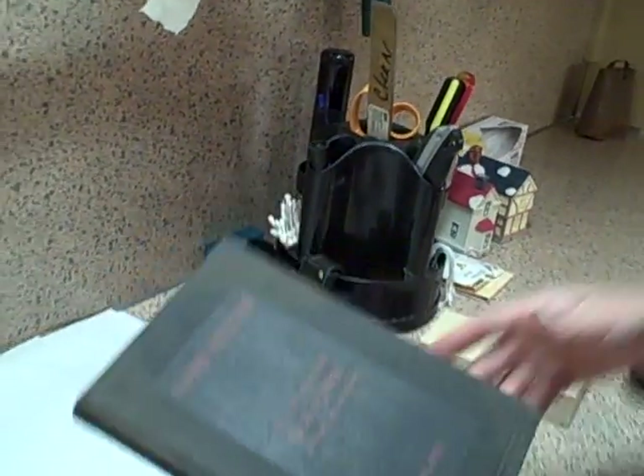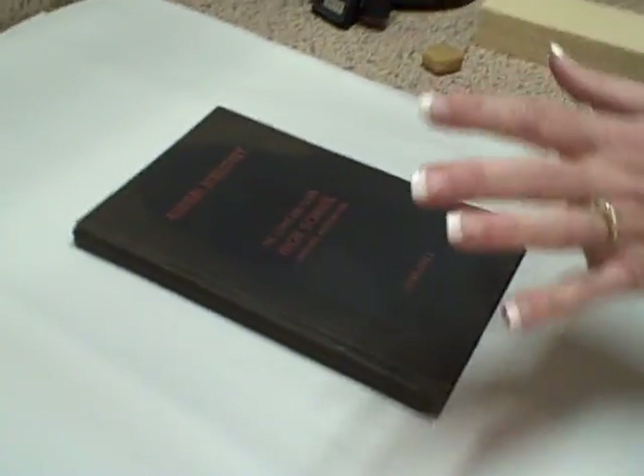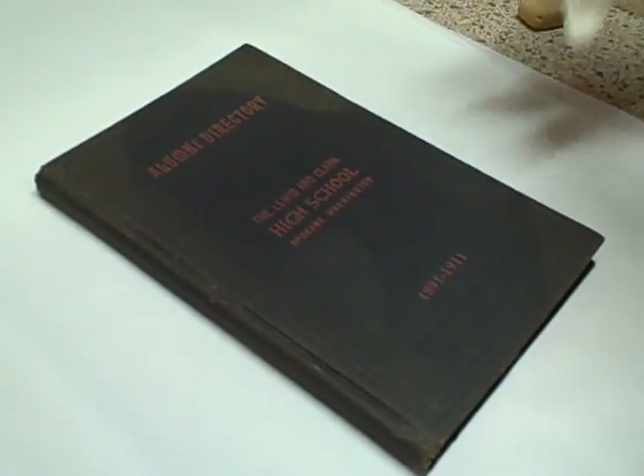So the first thing I'm going to do is put some gloves on my hands before I handle this any further, because I don't want the oils on my hands to get on the actual pages of the book. Thank you, Matt.